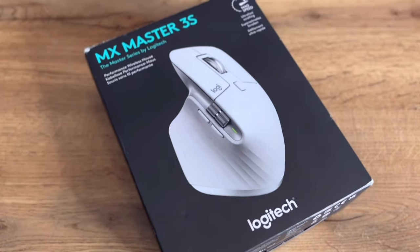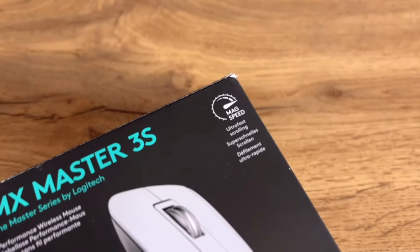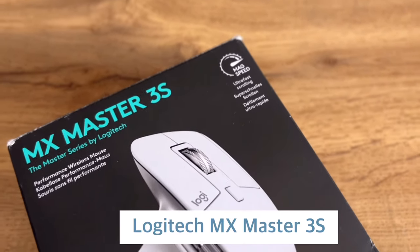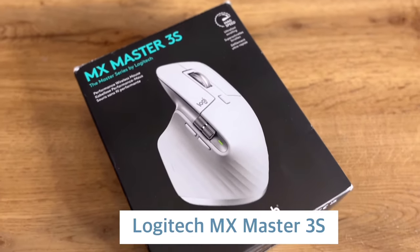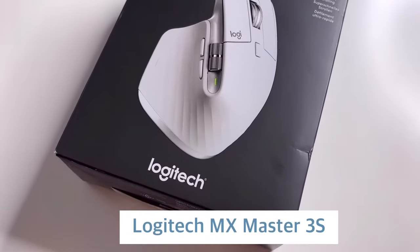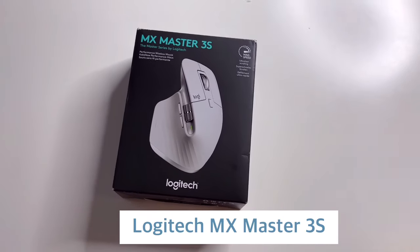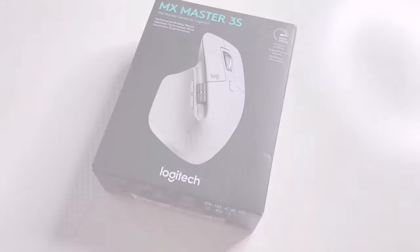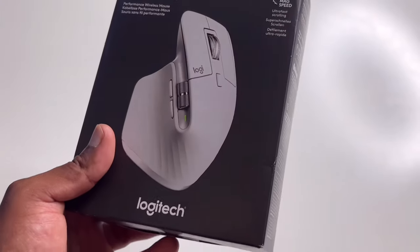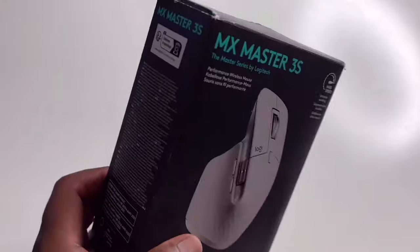Welcome to another video. Today I'm doing an unboxing of the Logitech MX Master 3S mouse. I'll do the unboxing, the initial pairing and connecting, and then let you know why I decided to buy this specific mouse and whether you should consider getting it too.